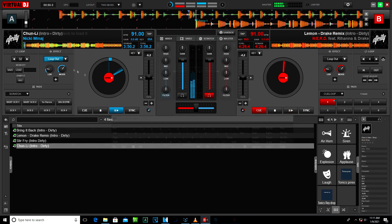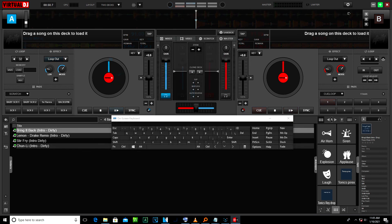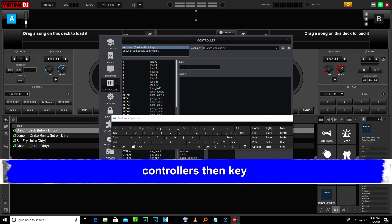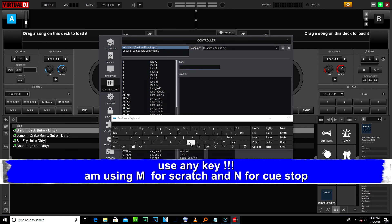Let's get started. Go to Settings, then go to the Key tab and choose any key you like to use.